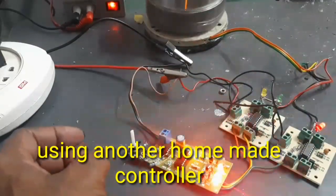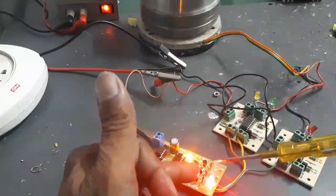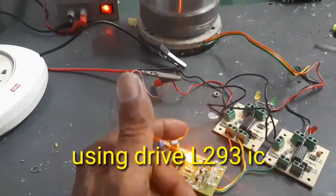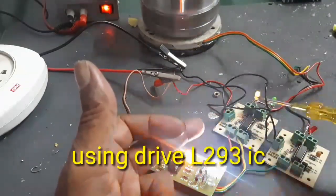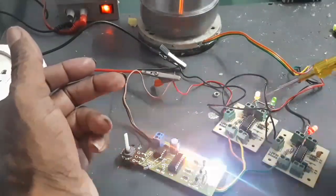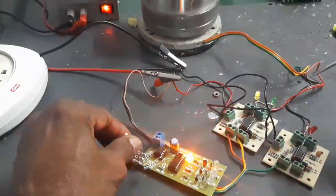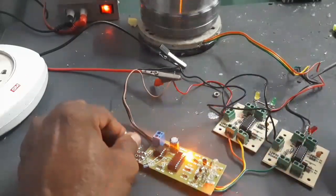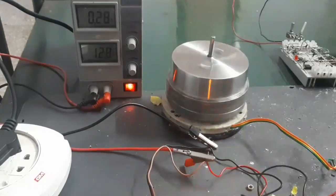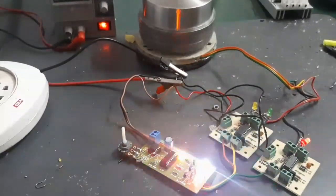Here is another homemade BLDC controller. This is the pulse generator which is converted into a three-phase signal. The three-phase signal is given to the MOSFET driver using an L293 IC. Here is the input terminal, the output terminal, and the power supply. This is the monitoring circuit — the output is connected to the motor. The voltage is 12 volts and the current consumption is 0.22 amps. This is another type of homemade BLDC controller using the L293 IC.